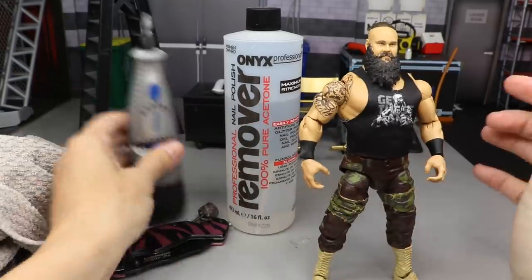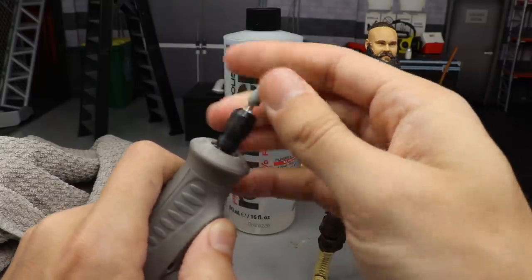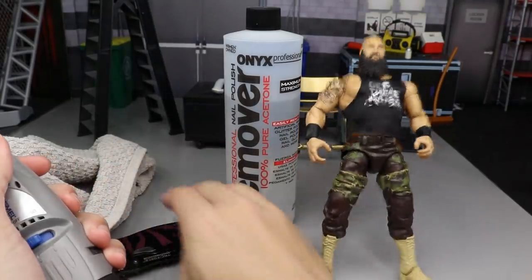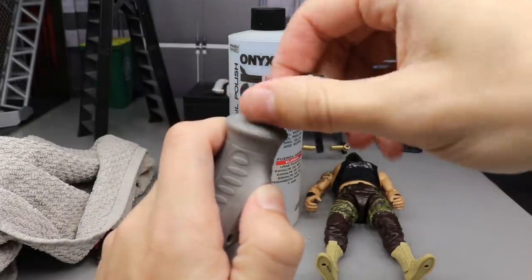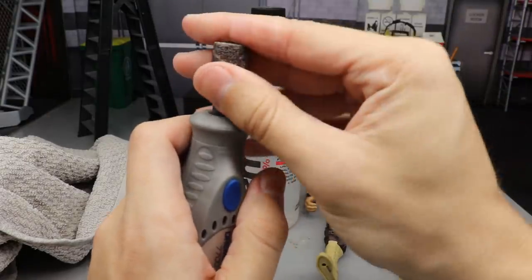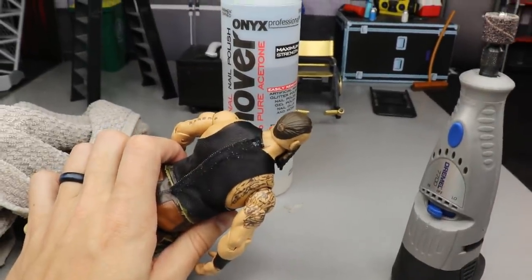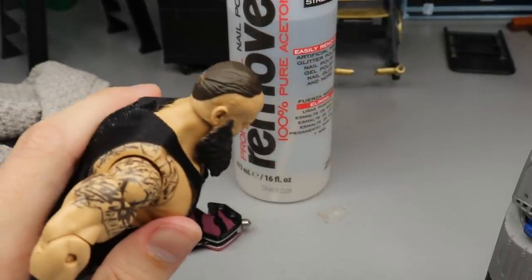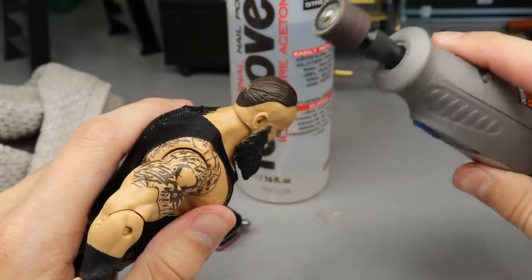The next step is to use the Dremel. First, we're going to remove the current tip — we don't need this one. We're going to take the better tip and slide it down into the hole and tighten that up, making sure it's in place. Now we're going to set the camera up to get in a good position, because I want you guys to see this. Basically, what you're going to do now is dremel away all of this hair using the Dremel. Here we go.